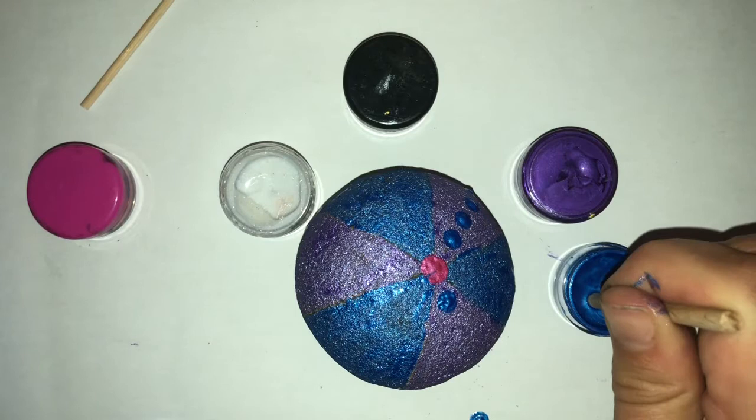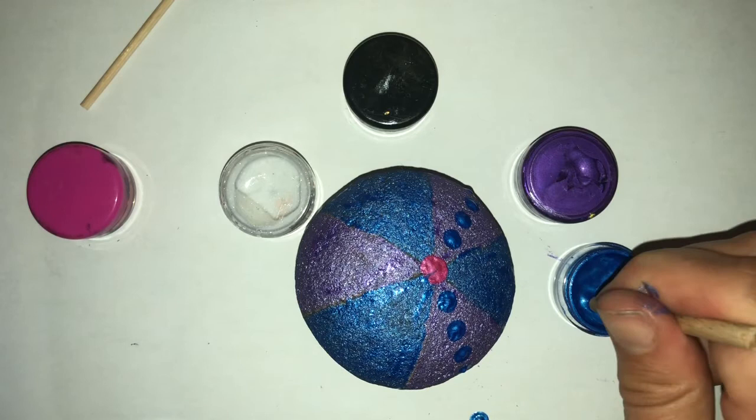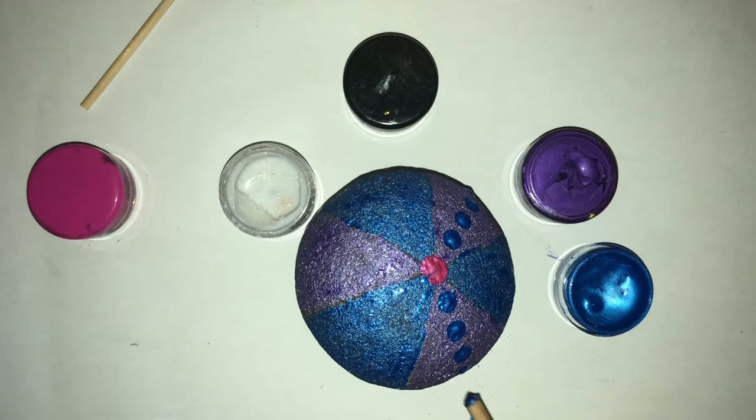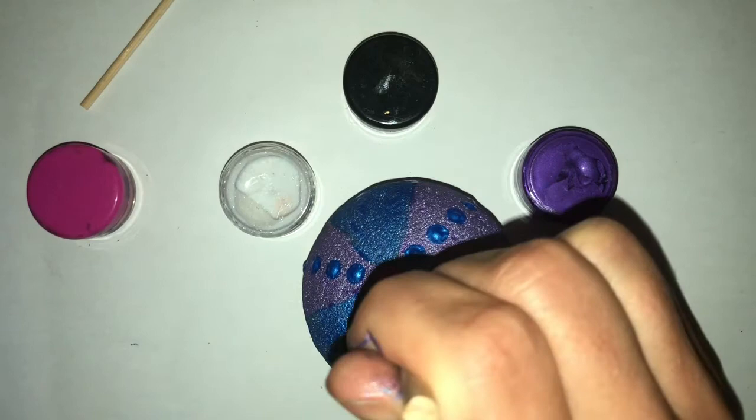I'm going to rotate it around and do the next section that's purple, bringing that down the centre, just evenly spaced with a wee bit of space in between. I'll always do a fresh dip into the paint - it's really sparkly, it's lovely.